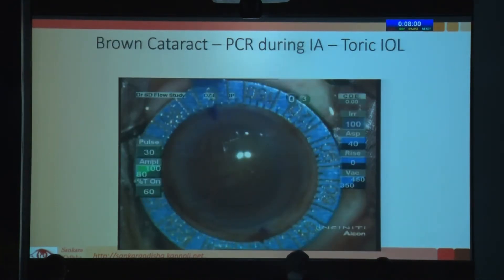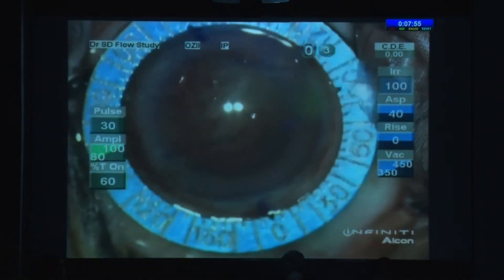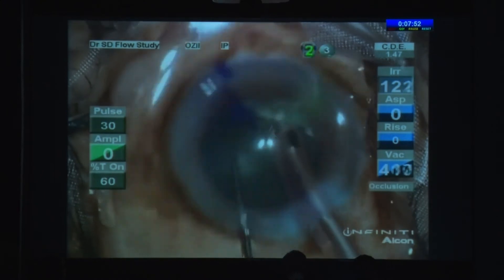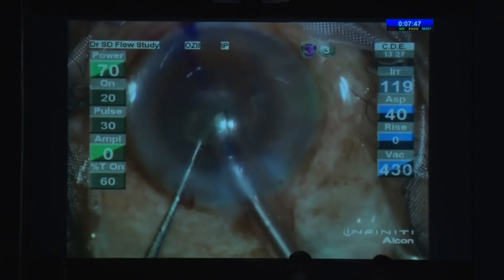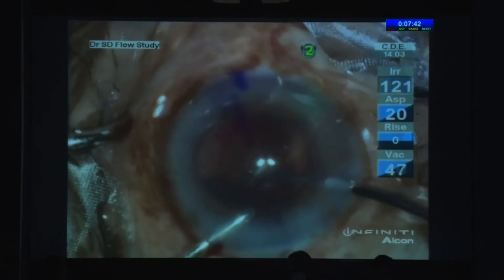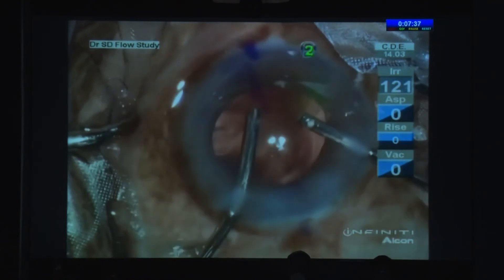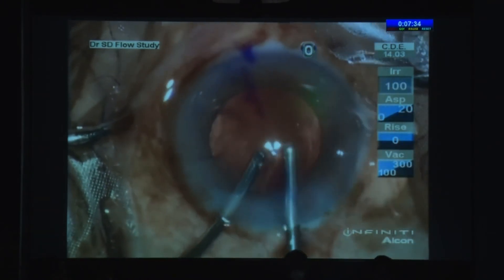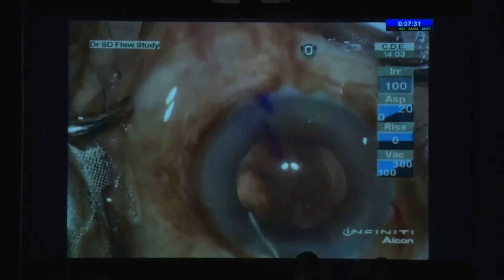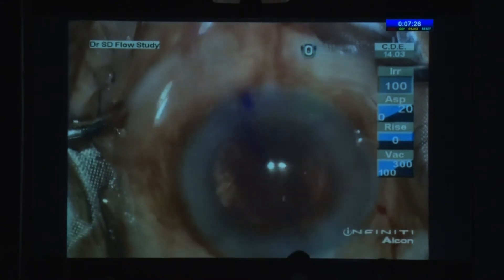This was a brown cataract case planned for a toric IOL. When you do a brown or black cataract, the problem is you relax during IA — and most PCRs happen during IA. Here I had a PCR and was actually holding the capsule with the IA tip, so I released it with the other hand. Then I injected viscoelastic and came out — this is a more dispersive viscoelastic.